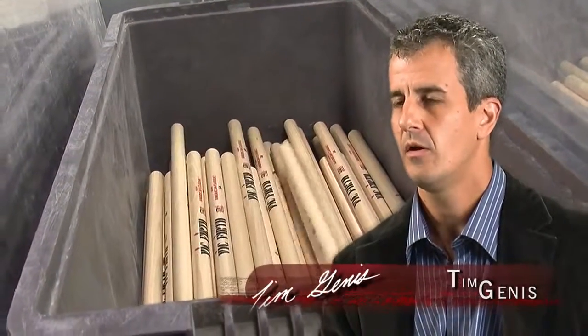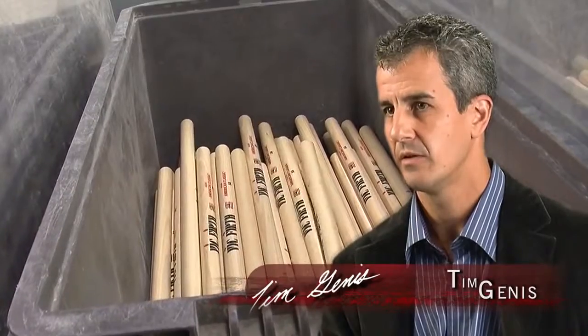Even though there's a wide variety of weights available in the particular line, when you get that matched pair of sticks, those weights are going to be perfectly matched to each other. The end result is a perfectly matched pair of sticks. After being weight sorted, all the bins of the same weight are grouped together for tone pairing.